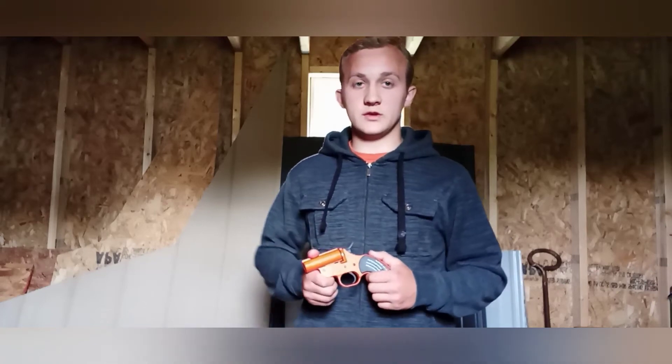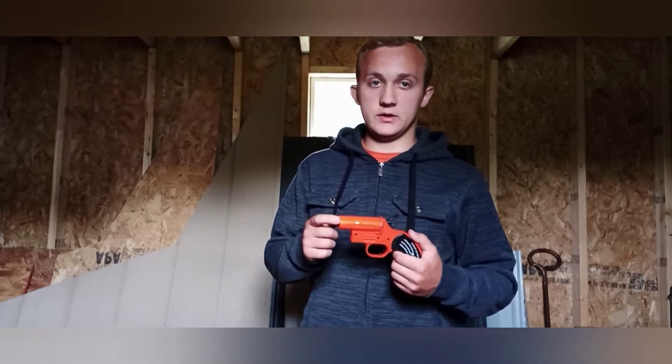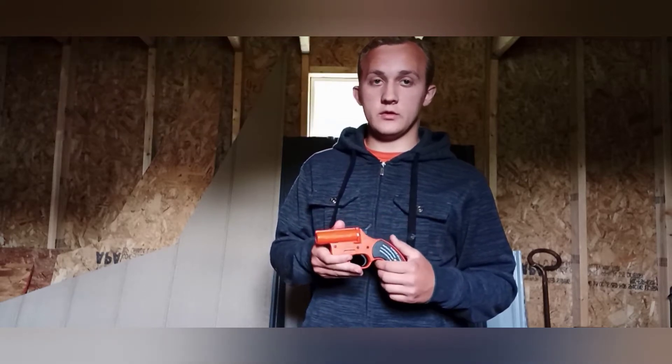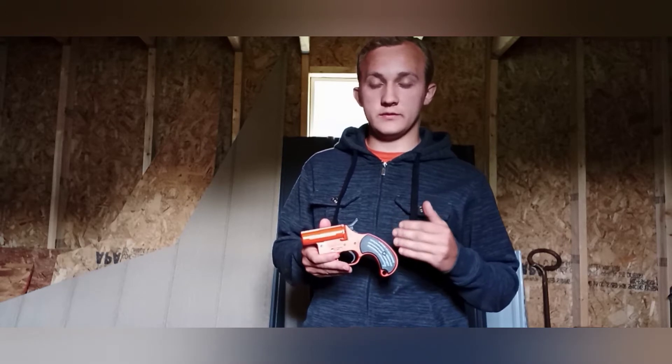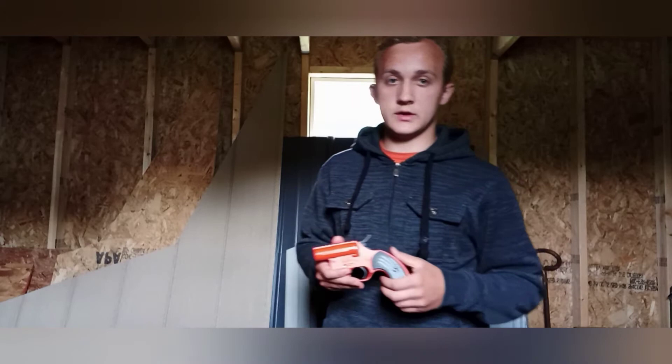Welcome to Crazy Creations, y'all. I had a guy come and ask me how exactly I took the lip out of the flare gun. So this is a how-to video on how you can turn your flare gun into a firearm. So let's go ahead and get into that.